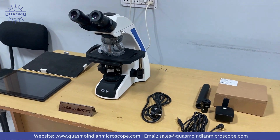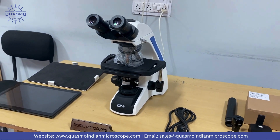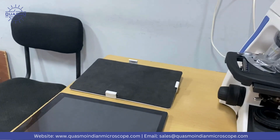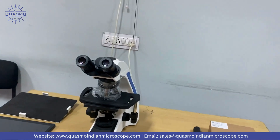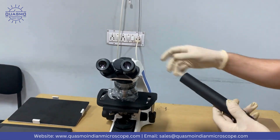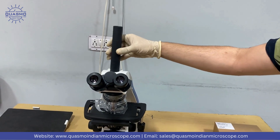This will be the installation video for the Digi Elite model. I will show you how we can attach this tablet PC right above here. Let's get started. First of all, take this and fix this here.